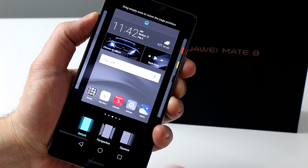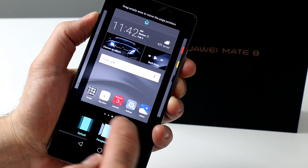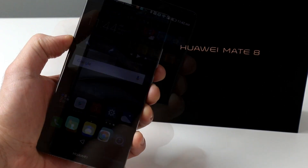It's definitely a little clunky in spots too — with no app tray, what you end up with is a lot of swiping through home screens, which you can tweak transition effects for, which is a nice touch, but everything just feels a little too cluttered.